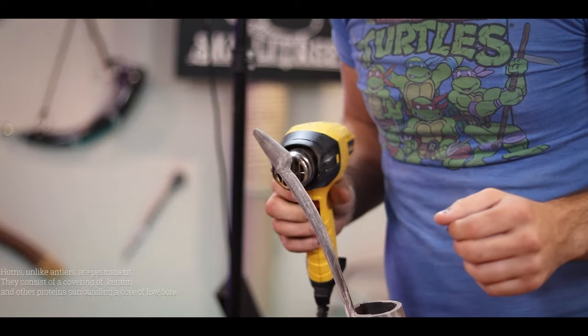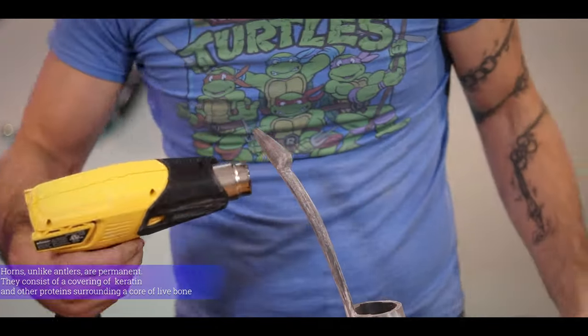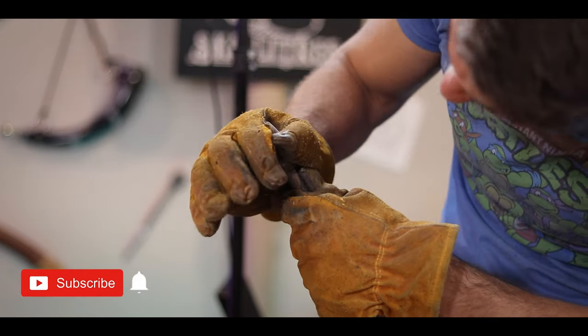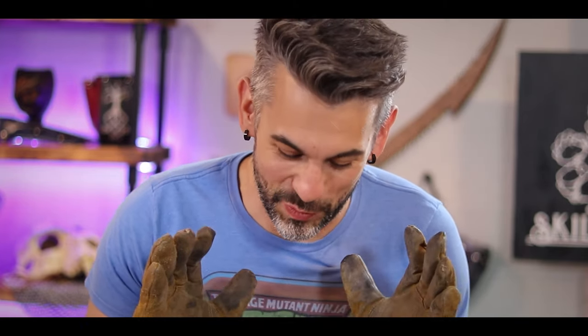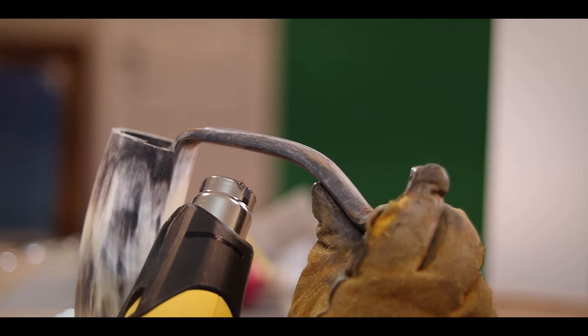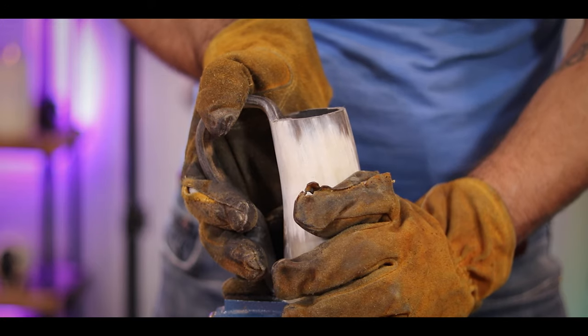Wish me luck. Now I'm just trying to apply as even a heat around it as I can, right where I want it to bend. Yes, that's working! This has stayed in shape and it wasn't that hard to bend - I'm actually really encouraged by this. So let's see if we can make the rest of it bend that easily. By heating it evenly and going slow, I'm able to bend this pretty easily into the mug handle shape I'm looking for. I'm just holding it as tight as I can while it cools off.